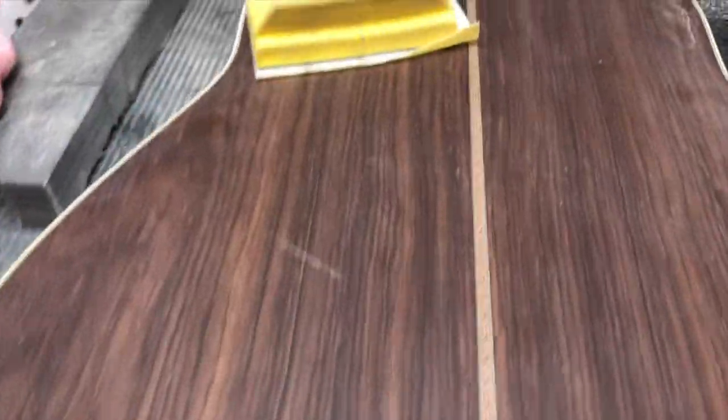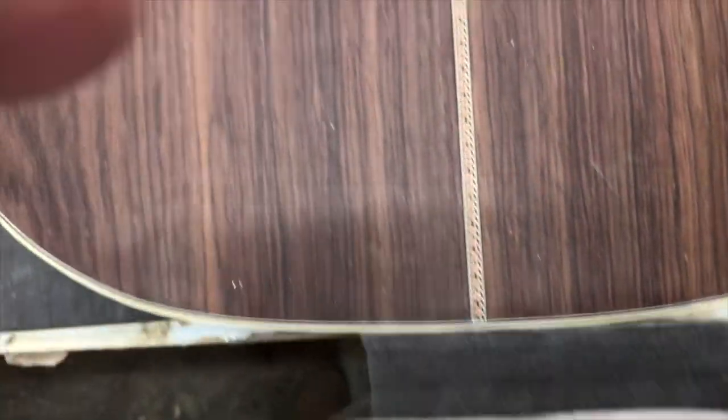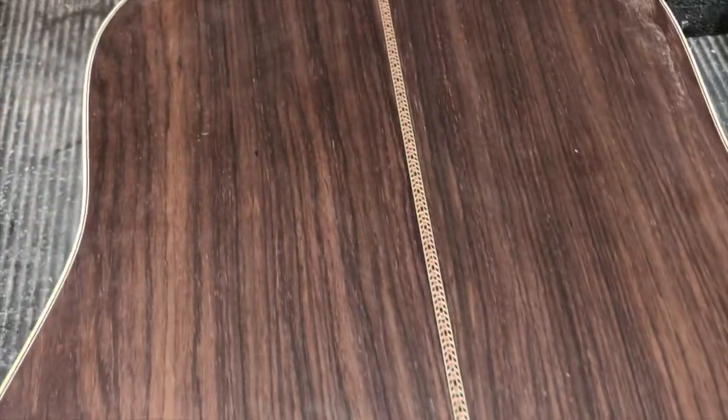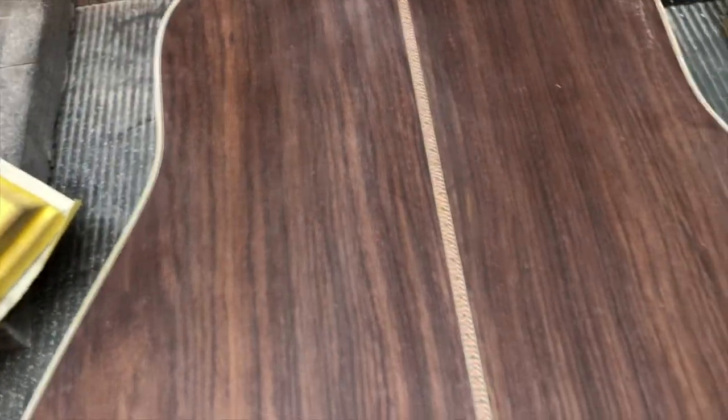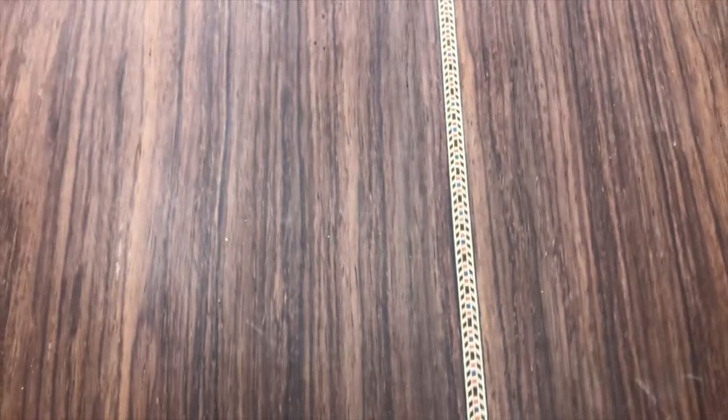I can put this here and I can use my belly to hold that while I'm doing the sanding. So what I'm looking for — you can see if you look real close there's a little bit of shine.